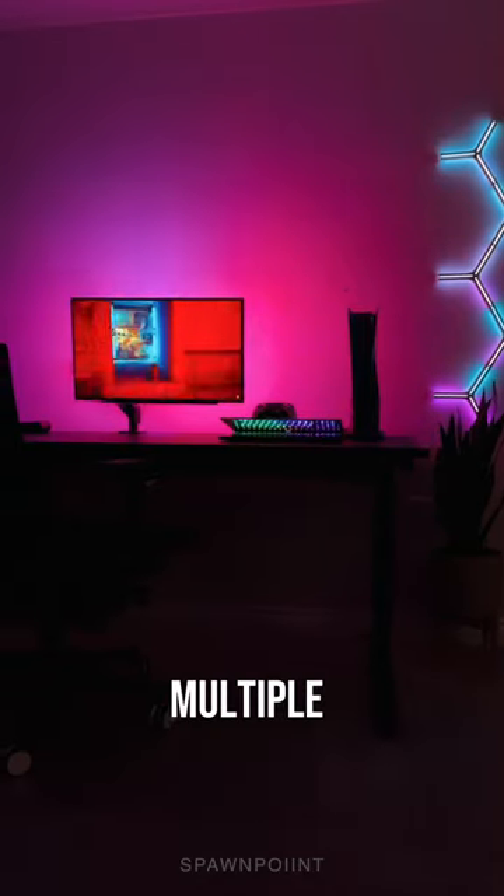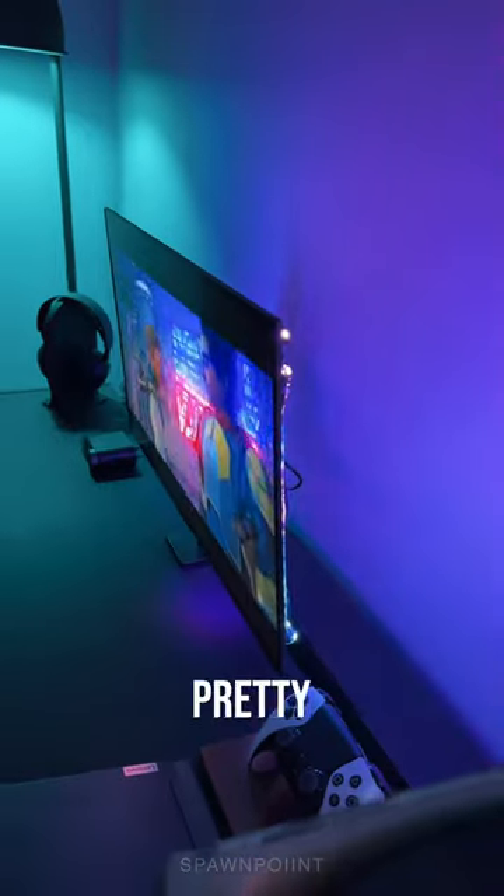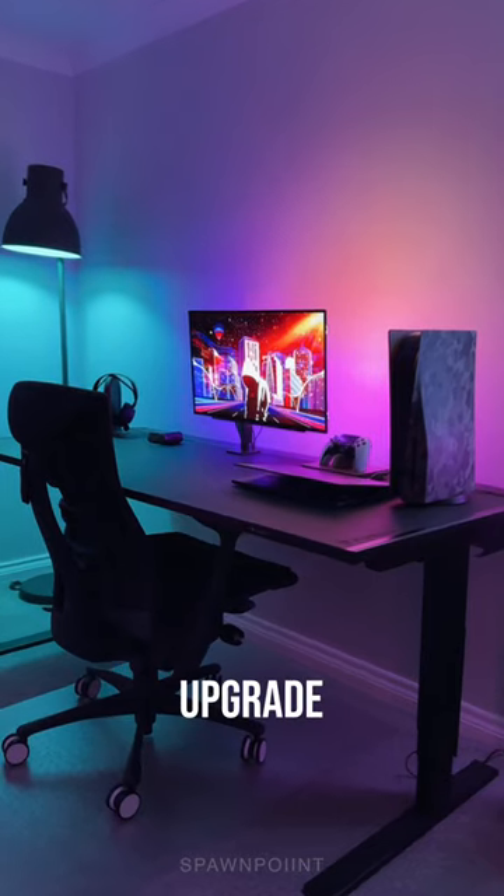Especially if you use Dreamview to sync with multiple lights in your room. It works with Razer Chroma, plus it's under fifty dollars, so it's pretty well priced. So if you're looking to upgrade your gaming setup, this is worth checking out.